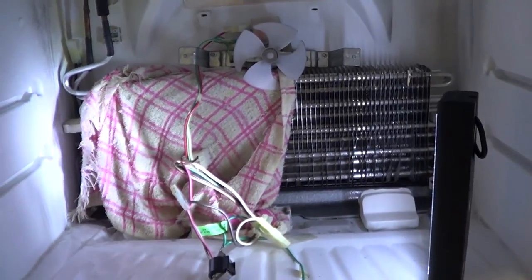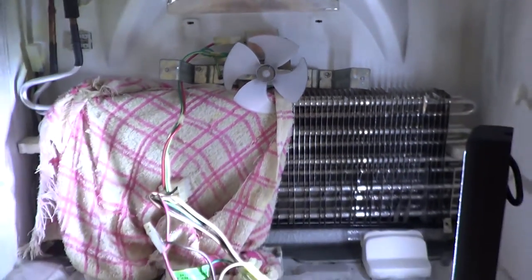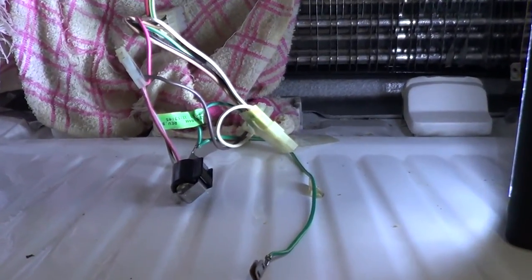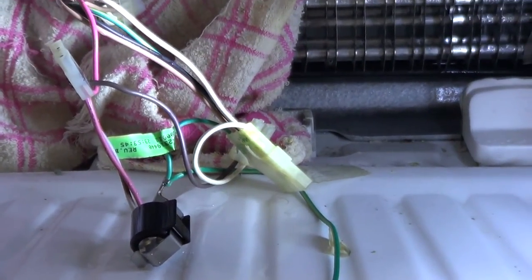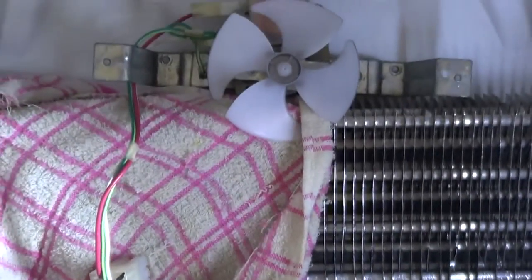We've taken out the fan motor to get access and take out the bi-metallic switch. So hopefully we'll be able to run some tests on the bi-metallic switch, the fan, and test for resistance on the heater to determine where the problem lies.